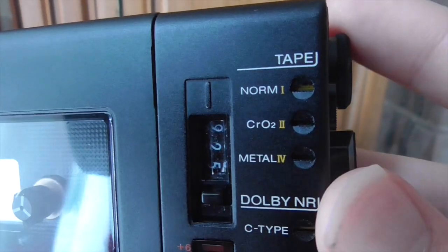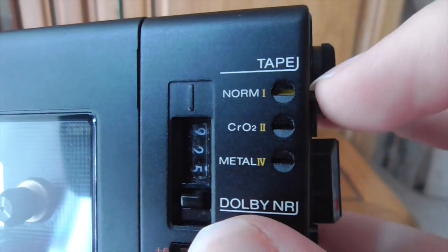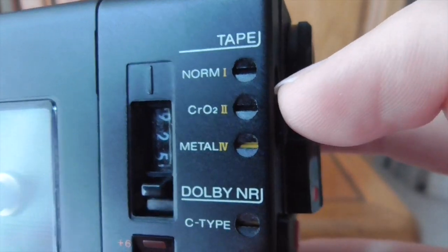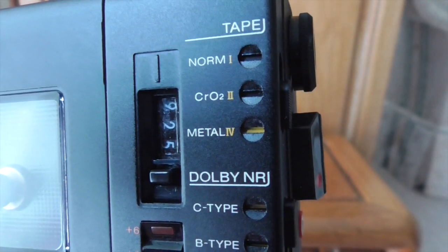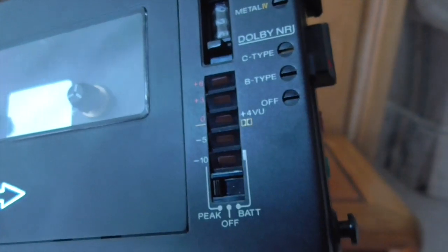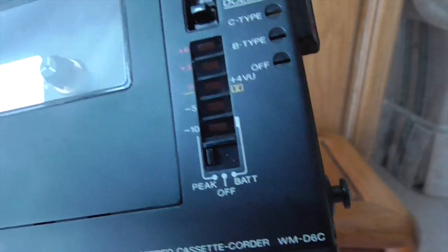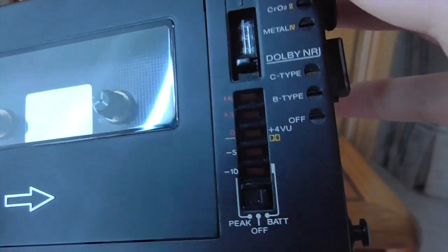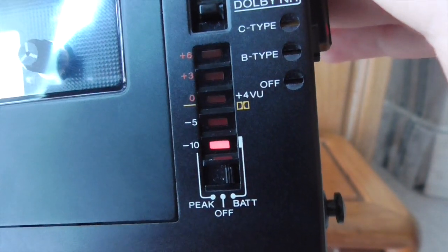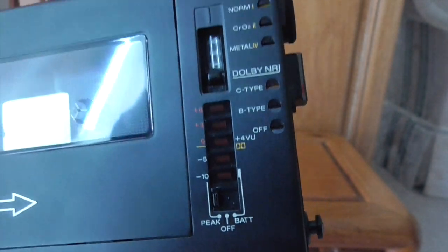There's also an interesting VU-meter-style feature here — like bars jumping up to register sound. It has multiple functions: you can turn it off, show battery life while playing, or show peak volume. Switching to battery and hitting play — the brighter the light, the more battery you have. If it's really dim, better change the batteries. It also has a peak mode which I'll show when we play a tape. Moving to the side: you've got the headphone jack, and you have a microphone port where you can set microphone levels — 20 decibels, no decibels, etc.